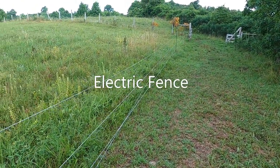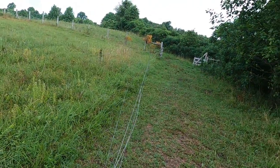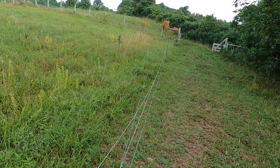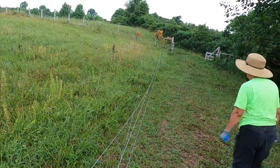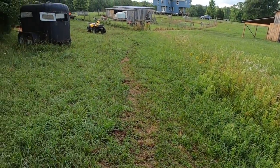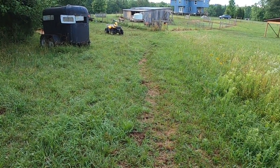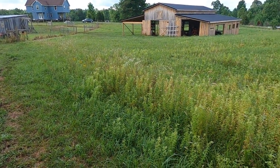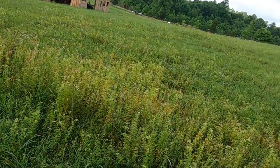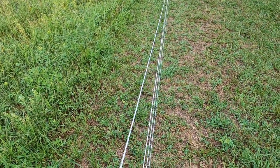Good morning everybody. This morning what we're going to do is wire and put an electrical fence around our garden. We've had this setup here for a while — two or three weeks we had our horses on this side and then we were allowing our pastures to grow on this side. So what we'll do is put this around our garden.